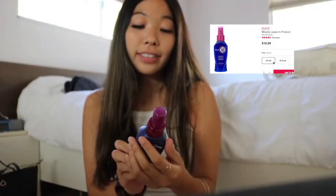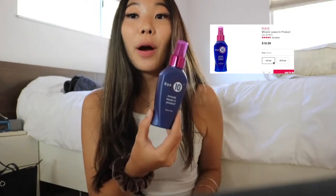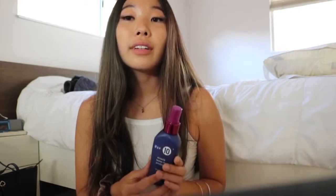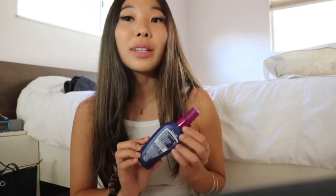The heat protectant that I use is the It's a 10 Miracle Leave-In Product, which looks like this. I'm really running out of this — I have like no product left, so I probably have to go to the store. I got this from Target, or they also sell it at CVS. I love this stuff, it smells really good and it's also a detangler. If I could recommend anything from this entire video, I would say get this because it's really good.